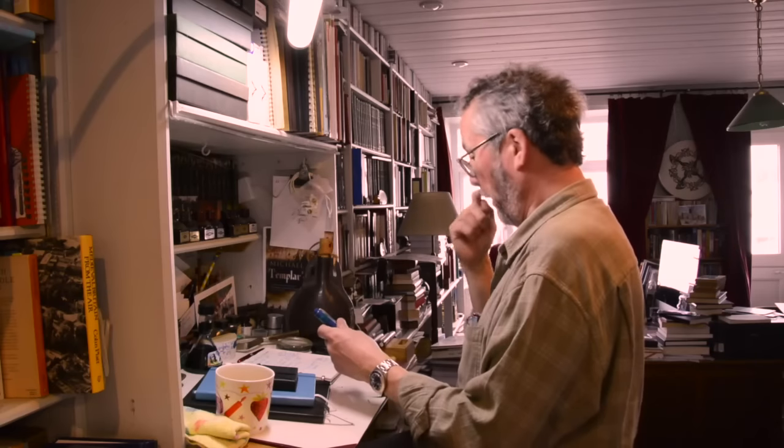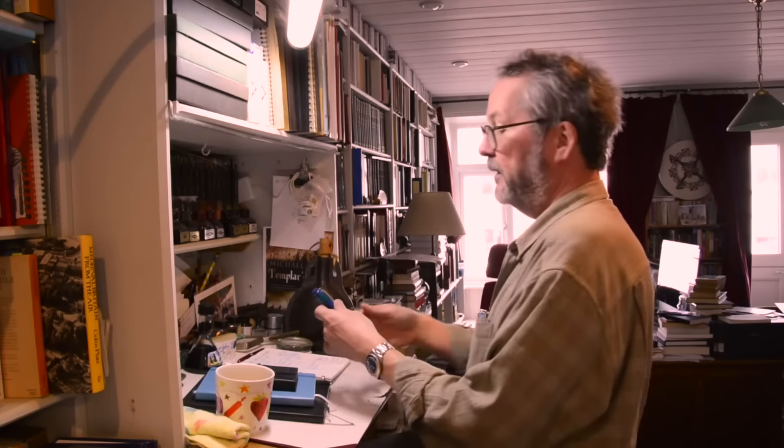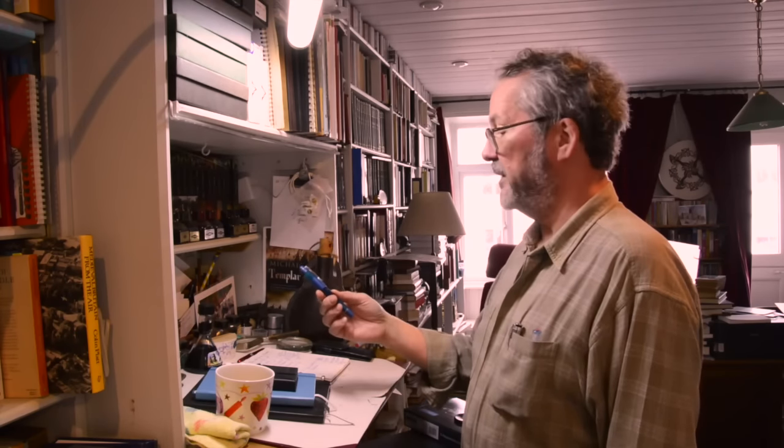I've just been head-butted in the back of the legs by a ridgeback dog — go to bed! Don't knock that camera over and break it, on pain of death. So I really, really like the Opus 88. I'm using it every day; it is a great tool.